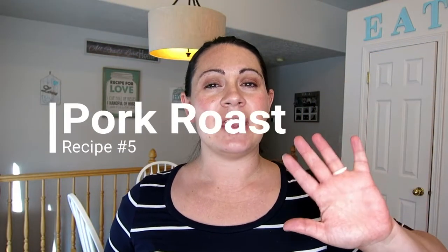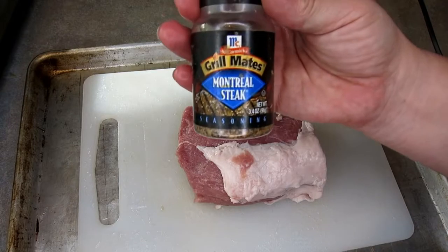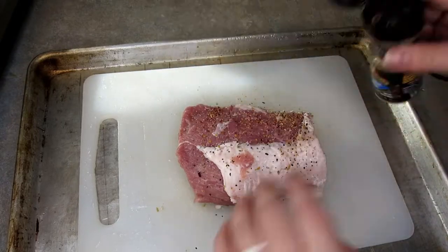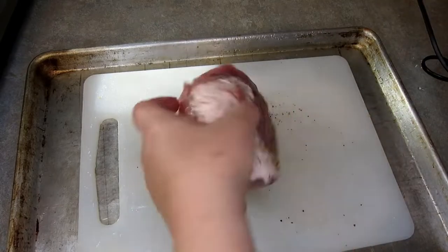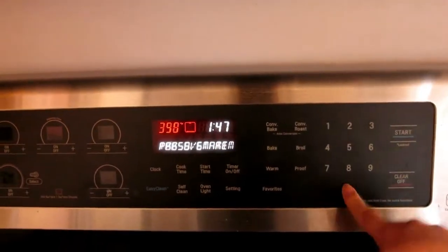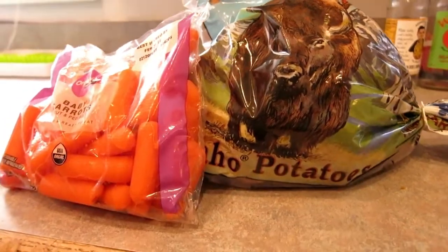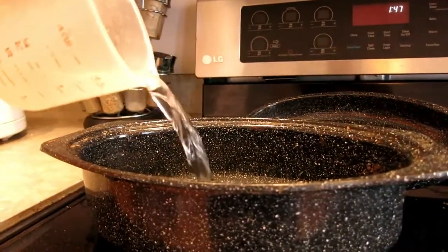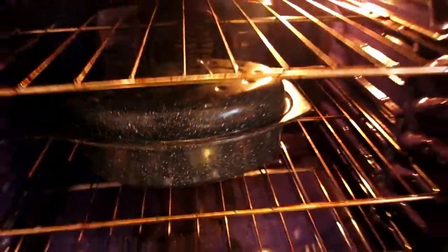Our fifth recipe is just a regular run-of-the-mill pork roast — the kind I grew up having as a kid. All this takes is some Montreal steak seasoning: sprinkle that over both sides of your pork and get it ready to go in the oven. Preheat your oven to 350 degrees, and you can also add in some carrots and potatoes if you like — it just adds some flavor to your roast. Add water to your dish, about halfway up the meat, then throw it in the oven for about an hour to an hour and a half.